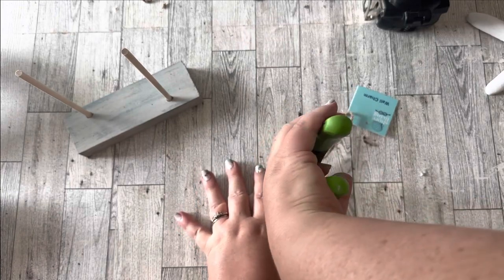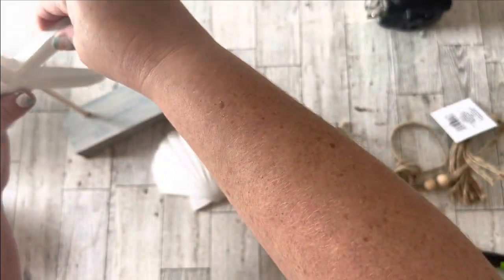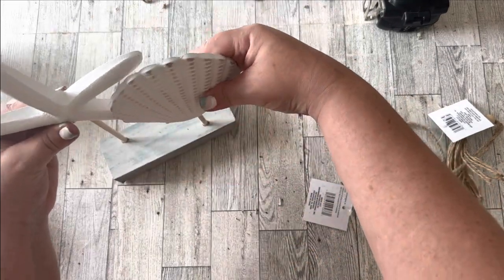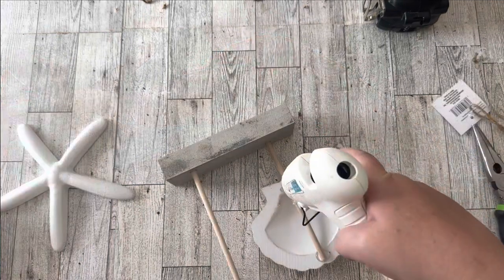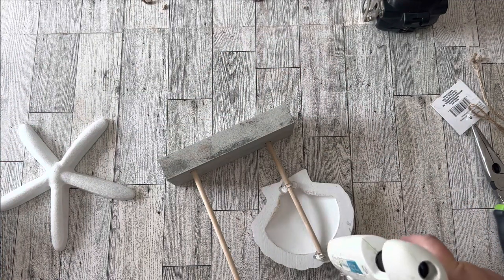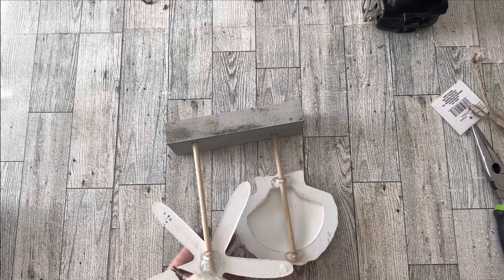The decorations I'm using were actually meant for hanging, so I had to remove their hangers, which I pried out with needle nose pliers. Then I played around with placement to make one look taller and one shorter — I placed the rounded seashell lower on the dowel and the starfish higher. I used lots of hot glue to secure my pieces very well to the wooden dowels.